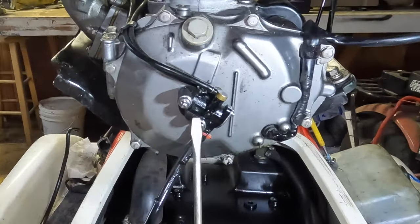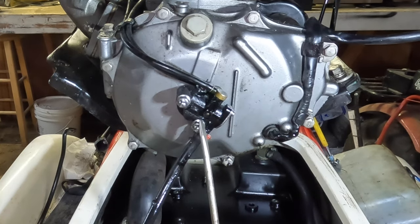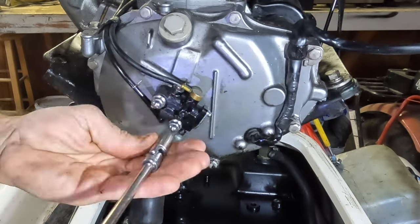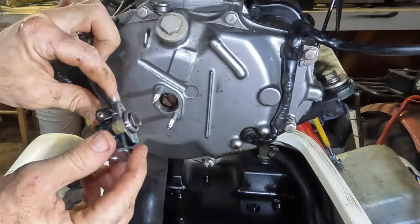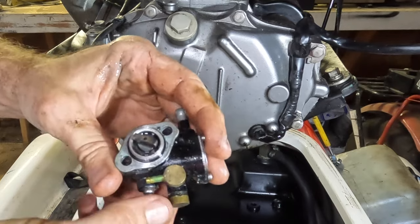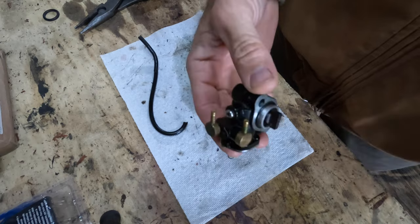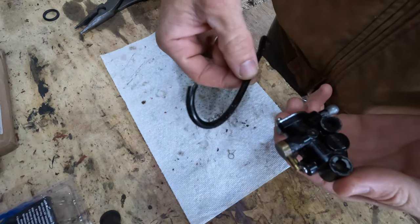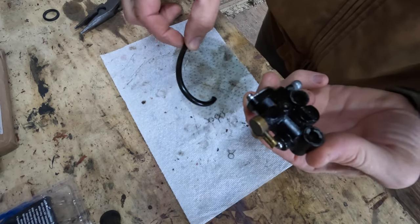Okay, right here is the oil pump. I believe it is leaking from here somewhere. I need to take this off — I don't know if I'm going to replace it, repair it, or delete it. I don't know if this is the original part or not. I believe we're going to put it back on and replace the lines that were leaking — that's where I think the leak was coming from, not so much the oil pump itself.